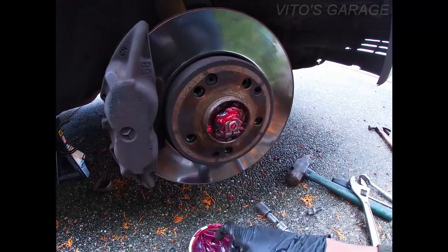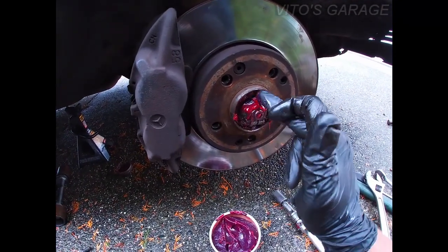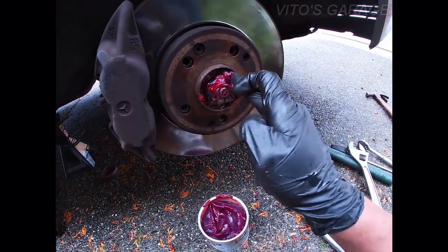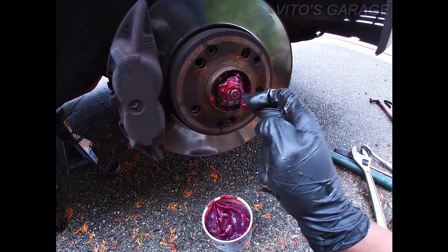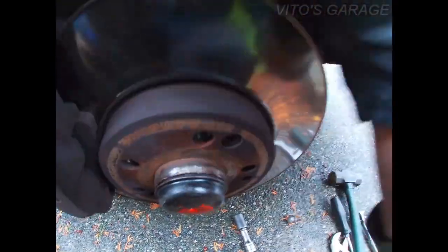I just adjusted this side wheel bearing the same way and I'm gonna add more grease here. Okay, that's it — ready to put the wheel on.